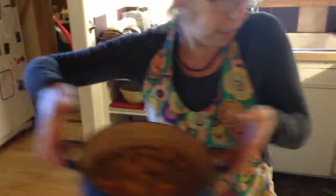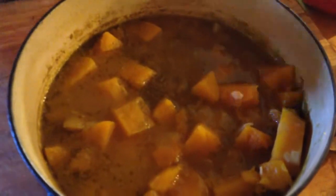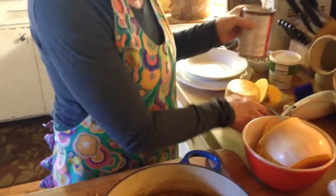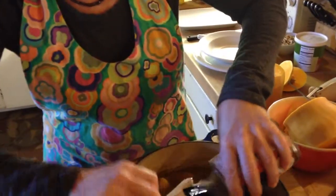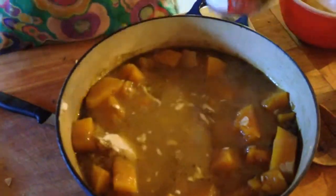This is the stage I've got to so far. I've got the onions, the garlic, the ginger, the curry paste, and the very soft squash — you can see how soft that squash is. Then you just take some coconut milk, put it in there. It's kind of a yucky color — I think it's because it's the green curry. Maybe if you use yellow curry it would look nicer.